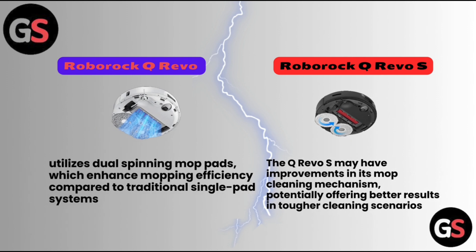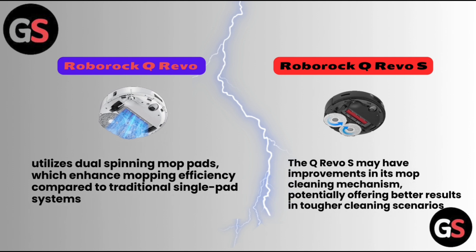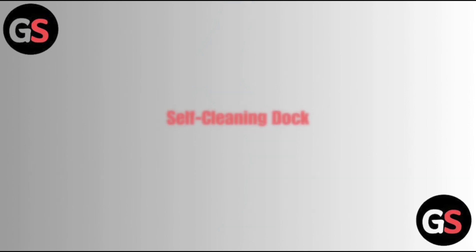Regarding mopping efficiency, the Roborock Q Revo utilizes dual spinning mop pads, which enhance mopping efficiency compared to traditional single pad systems. The Q Revo S may have improvements in its mop cleaning mechanism, potentially offering better results in tougher cleaning scenarios.